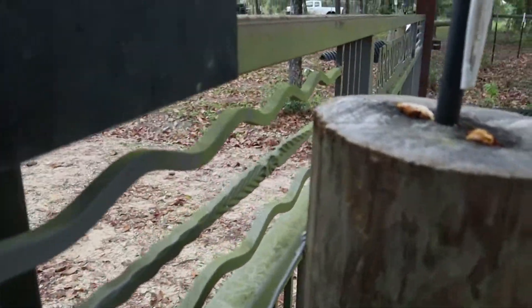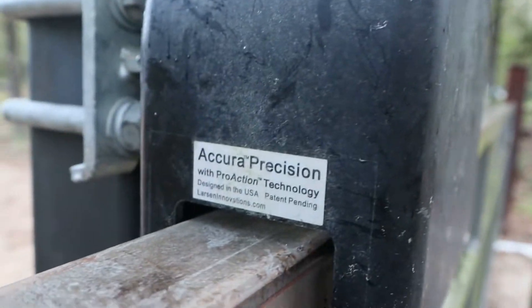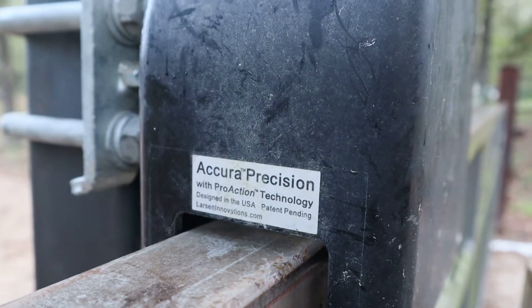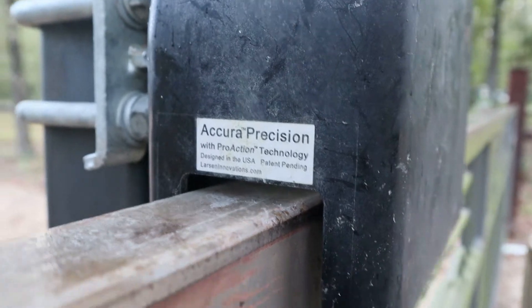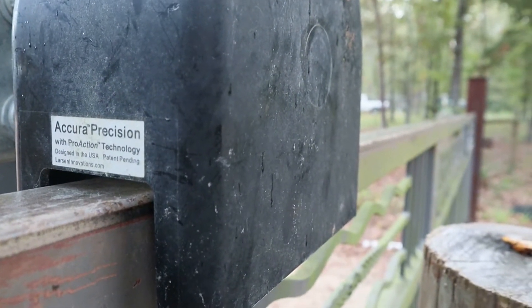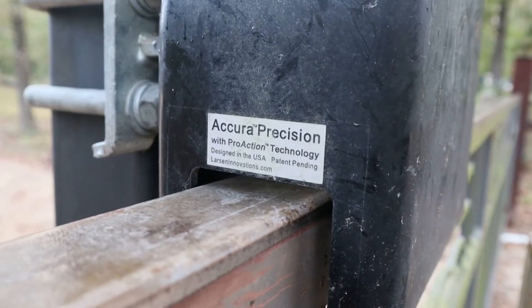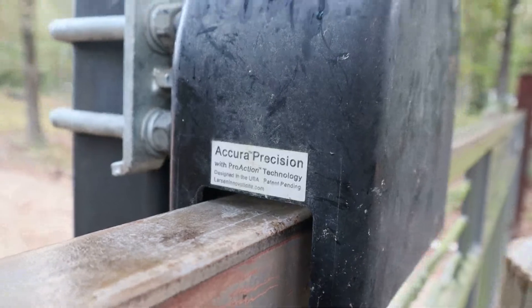I was going to tell you about the company that I got these rollers from — Acura Precision. That's where I got the rotors from; I know there's going to be a few of y'all asking about that. These are really good rollers with ProAction technology built inside of them. Fantastic rollers.